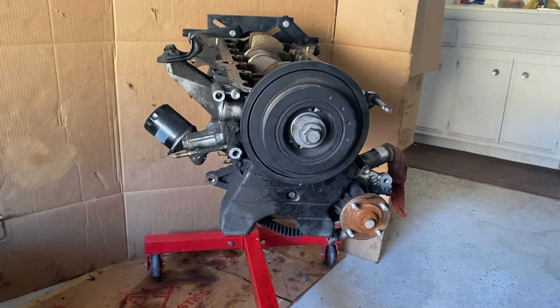Hey guys, welcome back. Thanks again for tuning in to another video. If you remember, we previously loosened up the crank pulley bolt and got that unthreaded. In this video, what we'll do is remove that bolt all the way and then take our puller and remove the harmonic balancer, or the crankshaft pulley, off from the crankshaft. Stay tuned and let's get right into it.